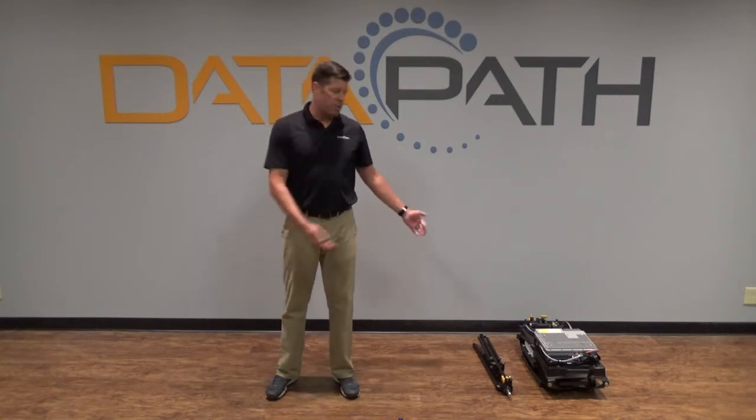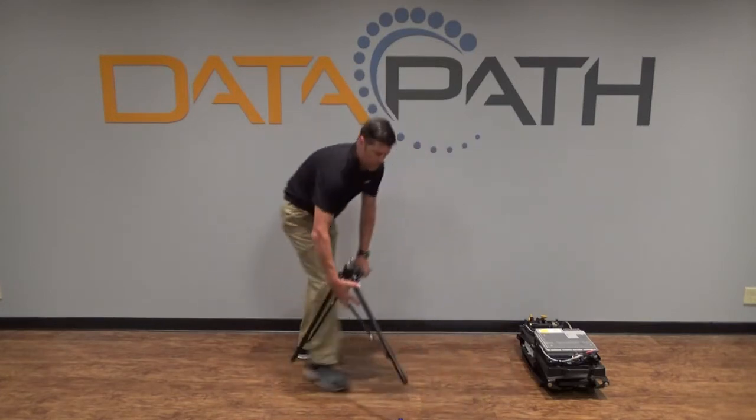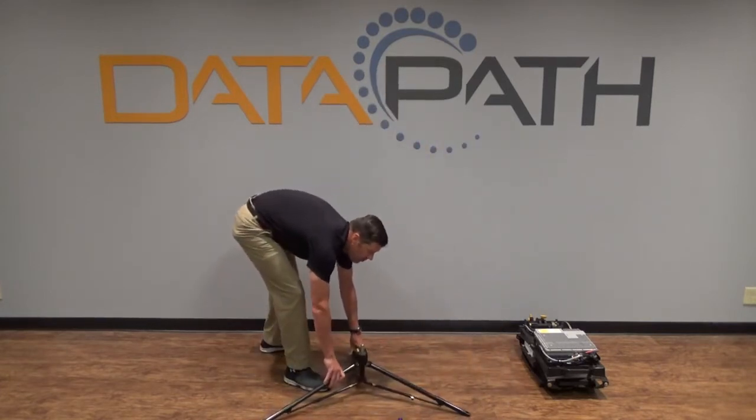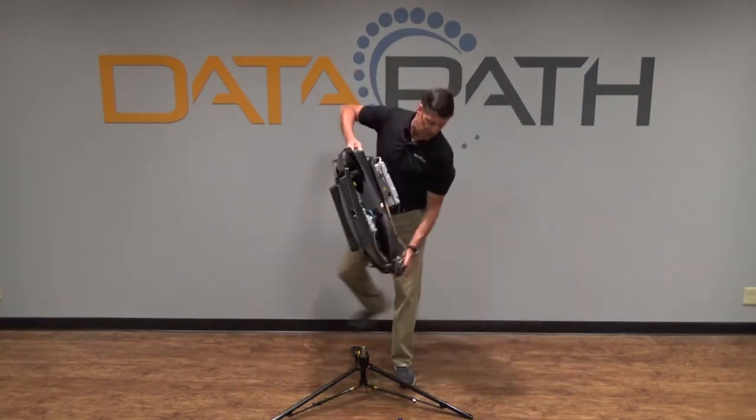It's made up of two main components, which I have here. The first being the tripod — simply unfold and set in place. Then the terminal itself, simply lift and place on top.